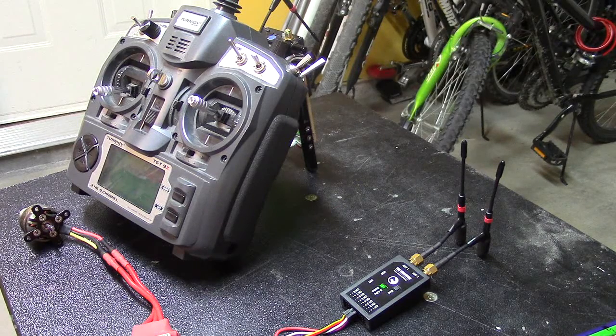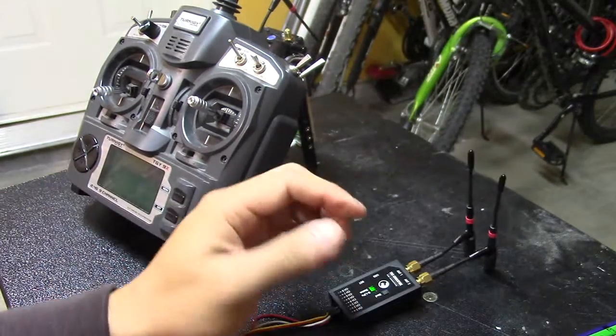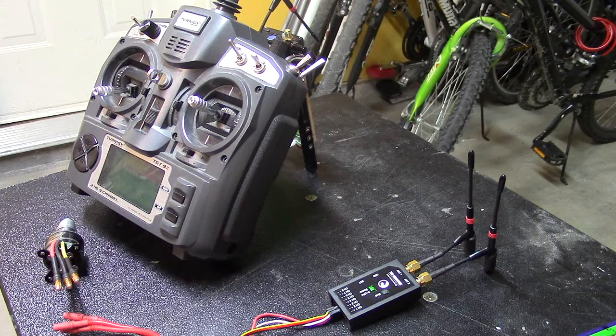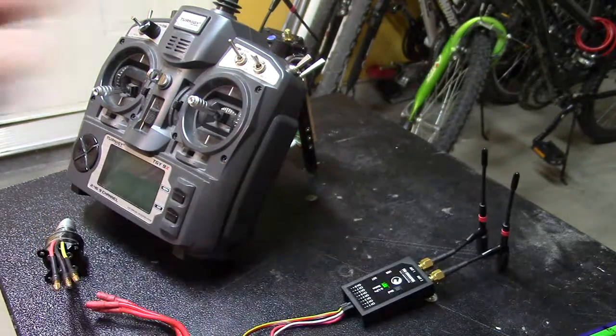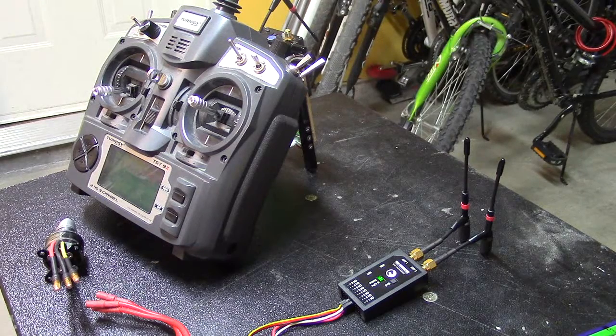That confirms that channel 2 and channel 3 on PWM are not working on this TBS Crossfire receiver. I also tested this on a mini Talon through PWM and both ports don't work — I need to map PPM on channel 1 to send a signal to the flight controller. Anyway, that's what I've experienced with this TBS Crossfire receiver. Hopefully that's enough to prove it's not working and TBS can send me a replacement as soon as possible.